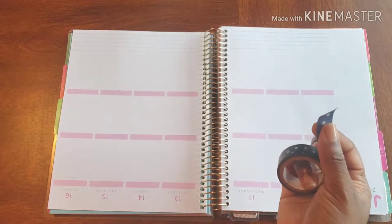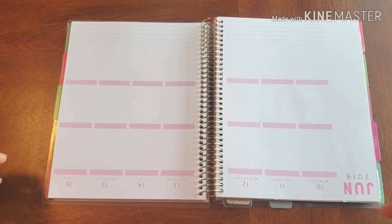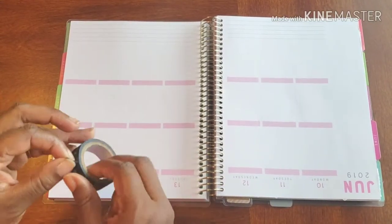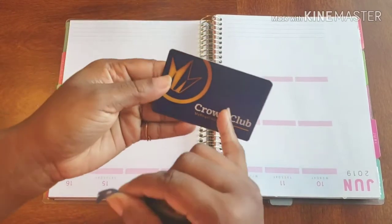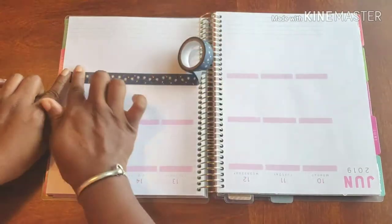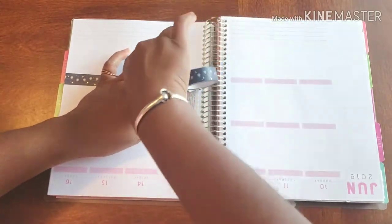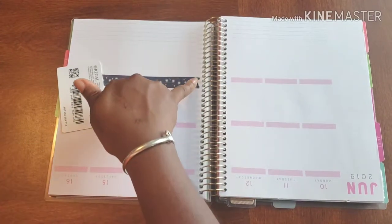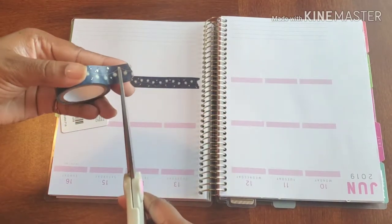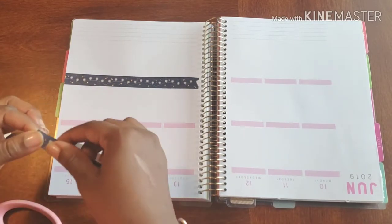I don't have to do any white-out today, but I do need my card so I can do my cuts. It's just a random little card — like a gift card, an old credit card, whatever you have. It's tearing kind of funky as you can see, so I'll just get my scissors to make sure we don't run into that area again, and give it a little snip so I'm working with an even edge.